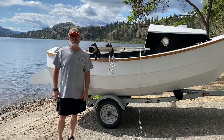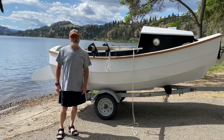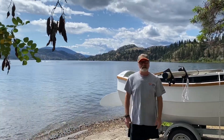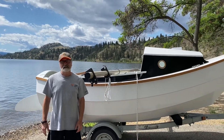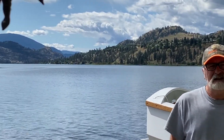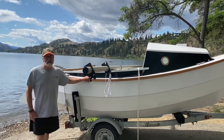Hello and welcome to the final update for the build of Scalp Sailboat number 459. Today we're in beautiful British Columbia. It's the 12th of July 2020 and we're on the shores of Skaha Lake just south of Penticton. Today we're going to launch our Scalp Sailboat for the first time.